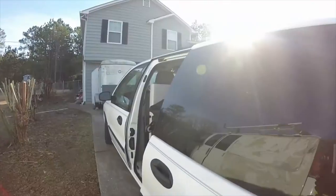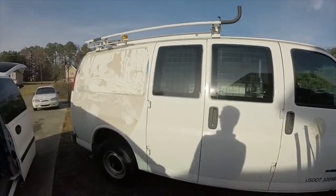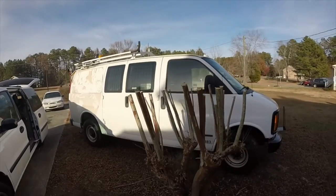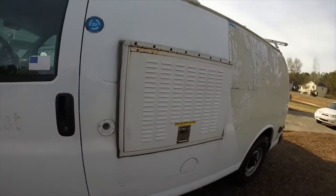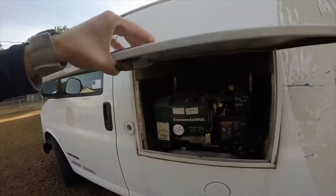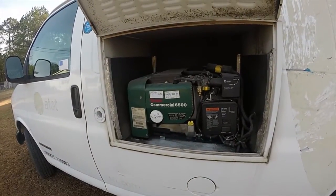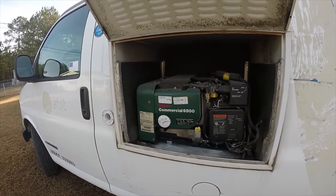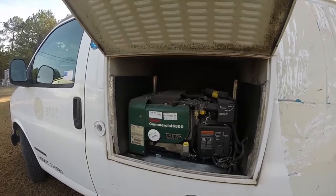I recently picked up this monster. It's pretty homely at the moment. One of the reasons I purchased this particular van is the fact that it has a built-in generator, which for mobile events can prove quite useful.